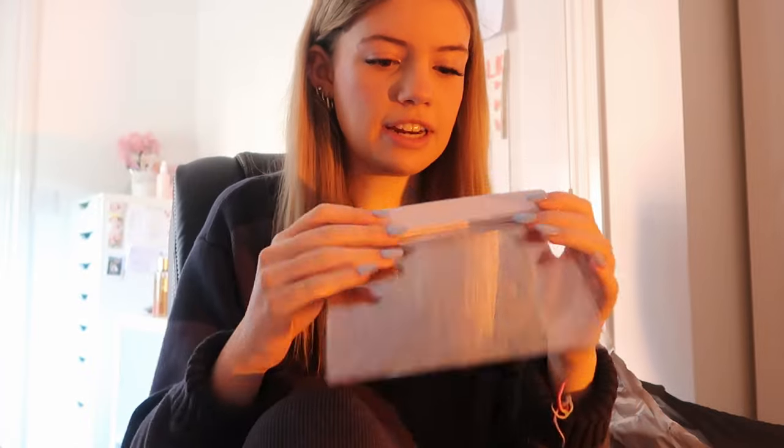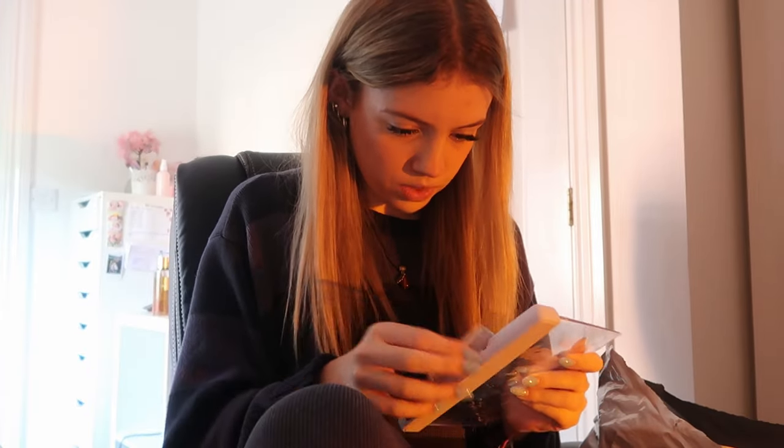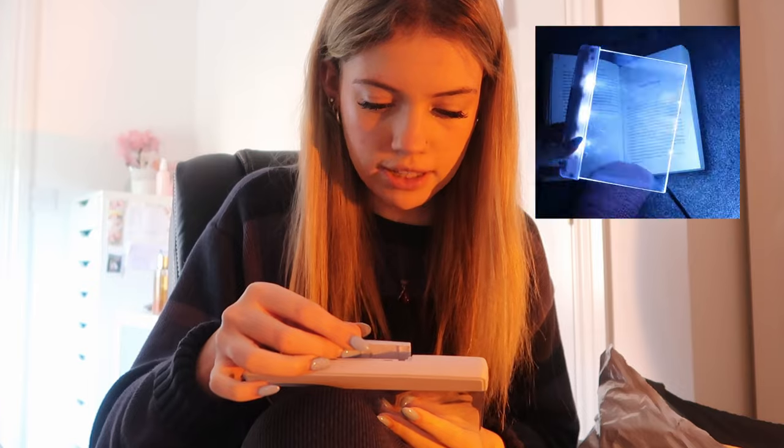Next, this is for Becca's Christmas present. I think I need batteries in here - I'm just gonna rip it apart. I don't know how this works, but apparently it lights up so you can read your book in the dark. I thought, you know, Becca loves her reading.